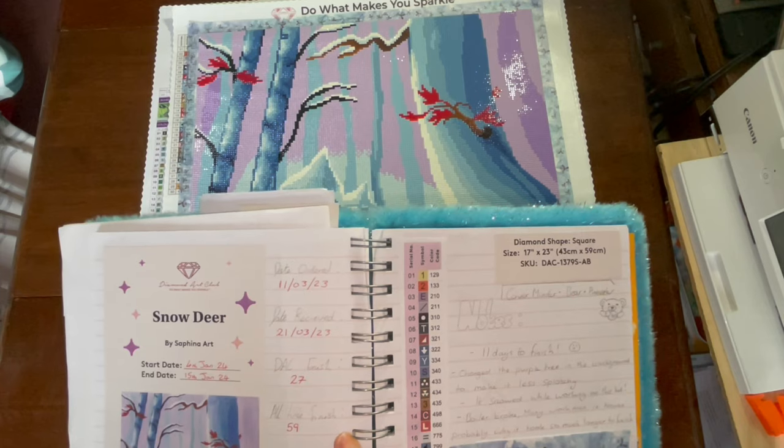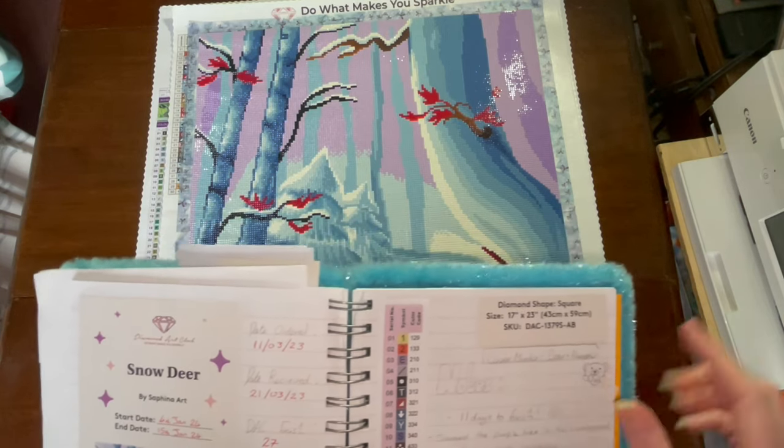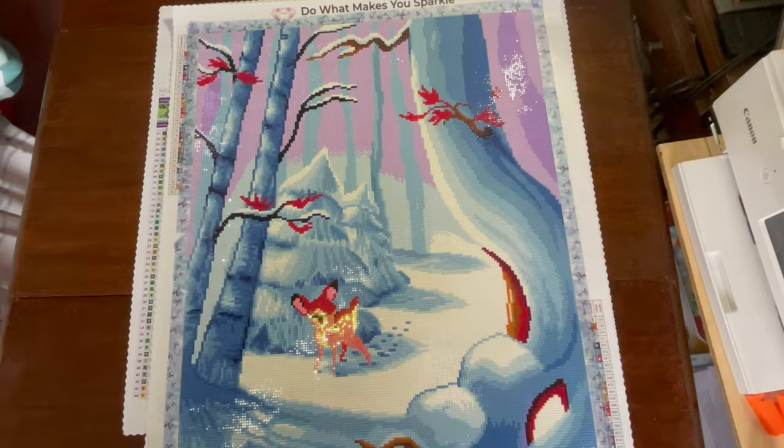This was my 59th finish of all time and my second finish for the year.